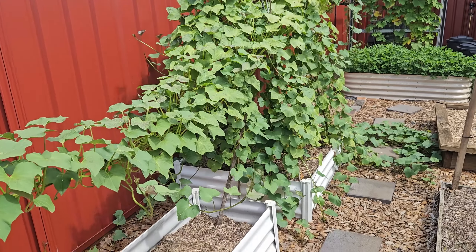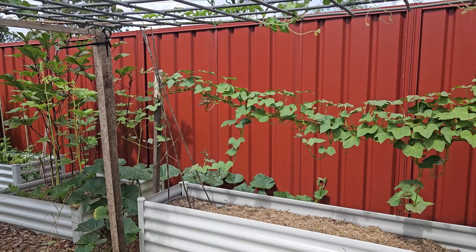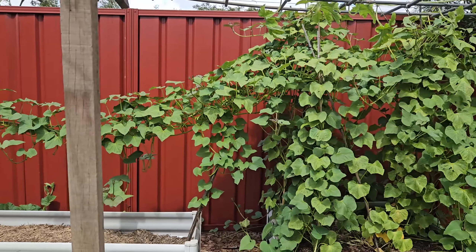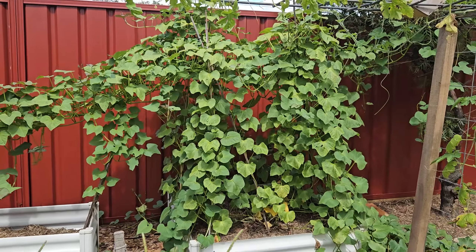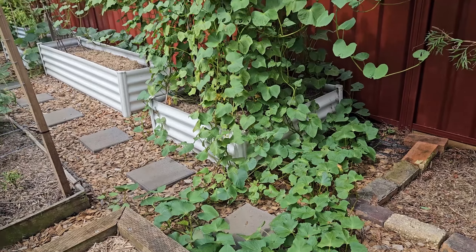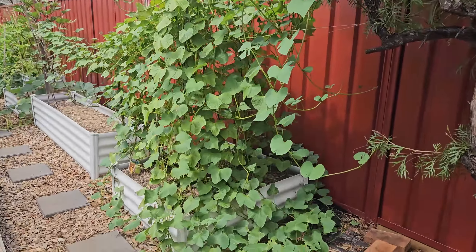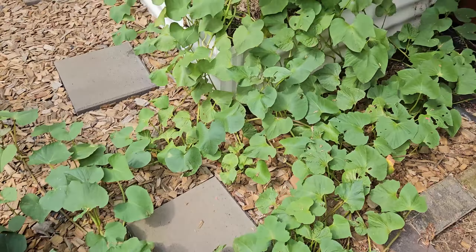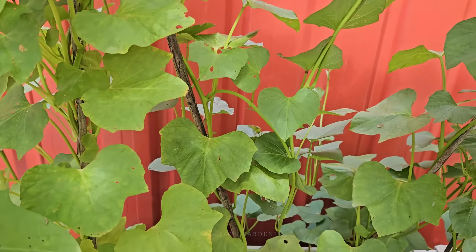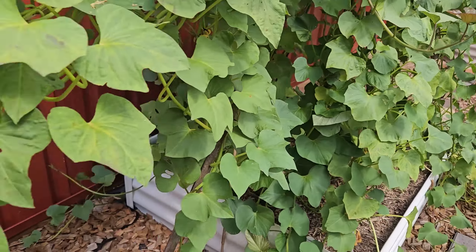If you haven't seen my first and second attempts — my first attempt, which I did right technically, I got a 3.5 kilo sweet potato. That one grew for 150 days and was the Northern Star variety. My second attempt was a really great harvest but not what I was aiming for. I got around 17 to 18 kilos of sweet potato total, growing for 170 days, but I don't think any individual one even reached 2 kilos — maybe 1.8 at best. If you want to see those videos, the link is in the description.